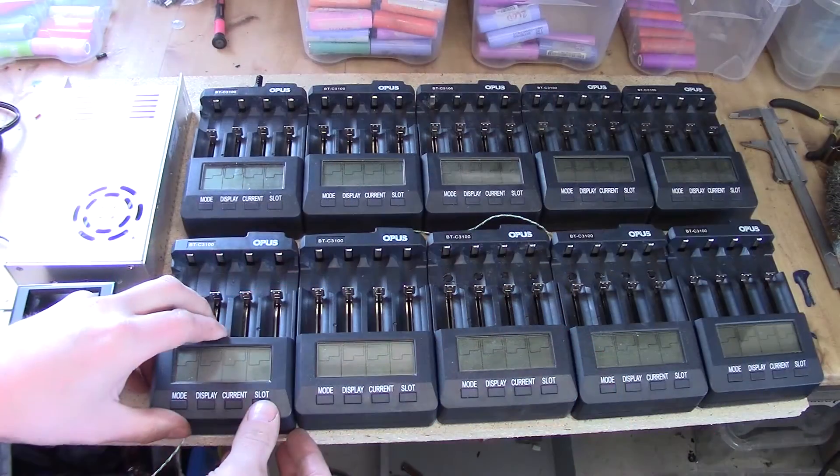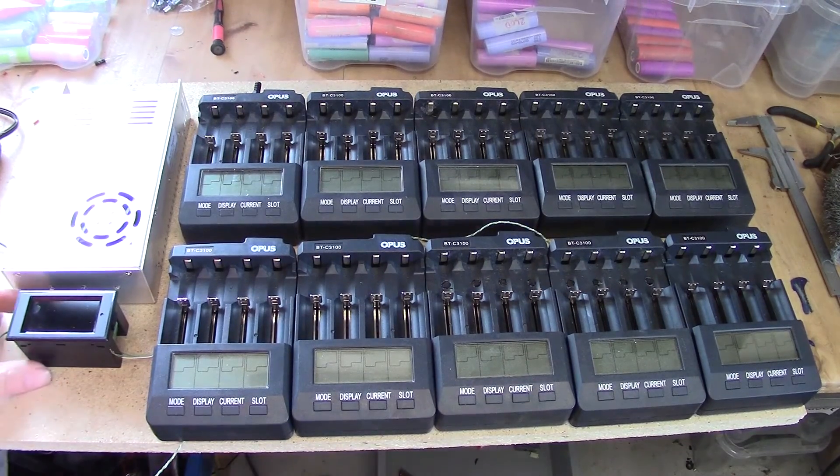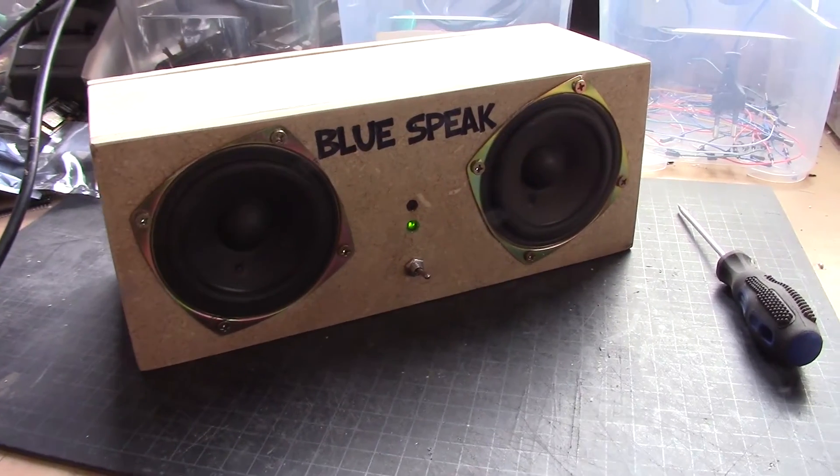I also have a lot of other ongoing projects. I'm working on a charge board where I put together all my different chargers on one board — let's see how that goes. I'm also working on a speaker block that is driven by Bluetooth, and I like that project. You will see how that looks in a future video as well.